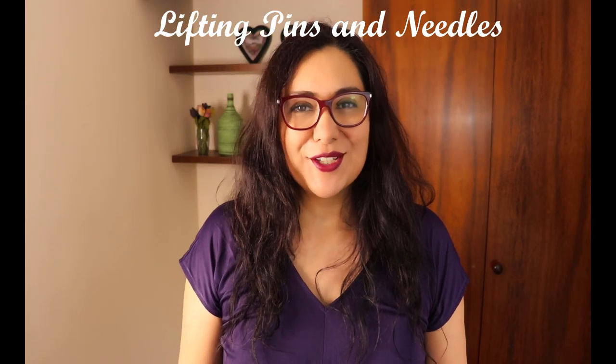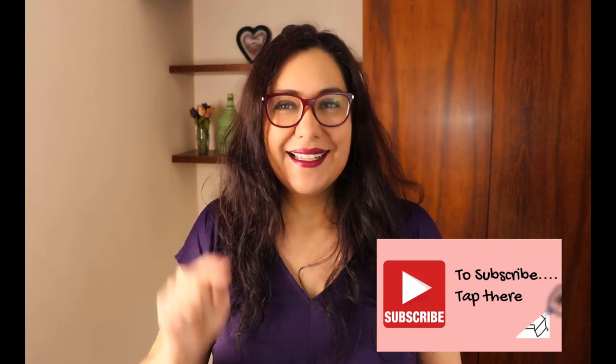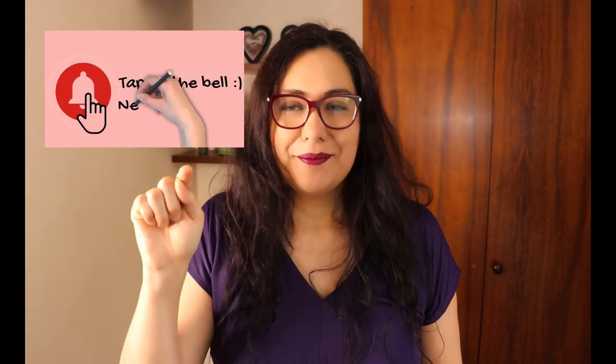Hi sewing friends, I'm Karina. This is Lifting Pins and Needles, a channel all about limitless sewing. Welcome! If you are constantly stopping by when I upload videos, I am honored and so grateful to have you with me every single time. Thank you so much. And if you are new, welcome — you'll find a lot of sewing content here. If you like this video, please consider subscribing and tapping on that bell — make sure you tap on all notifications so you never miss out.